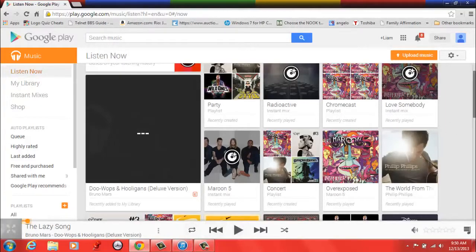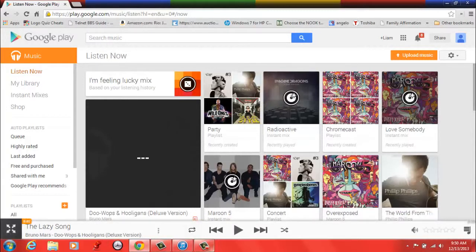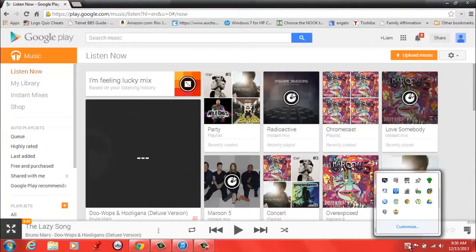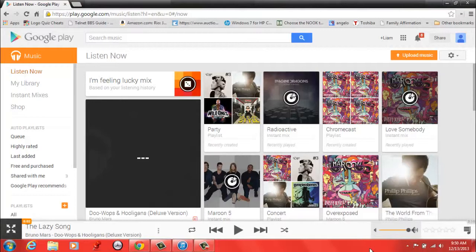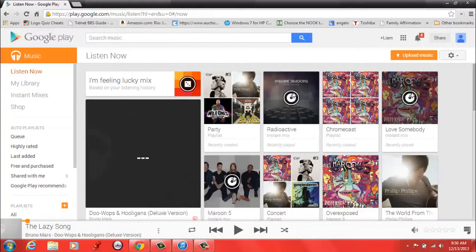I just randomly picked a song — that works great. If you are going to switch from the iTunes iOS ecosystem to the Android ecosystem and your main concern is thousands of hours of music you've downloaded, then this can be very helpful to you.